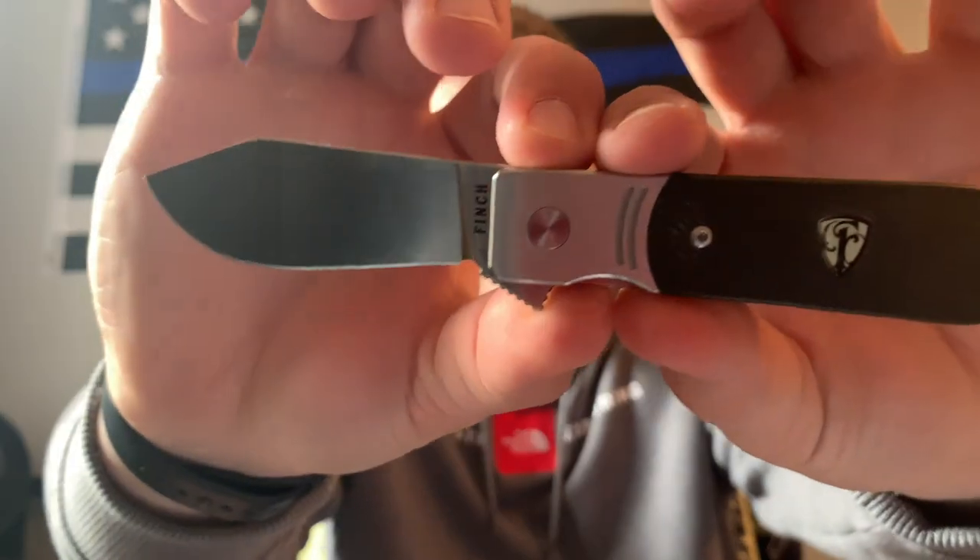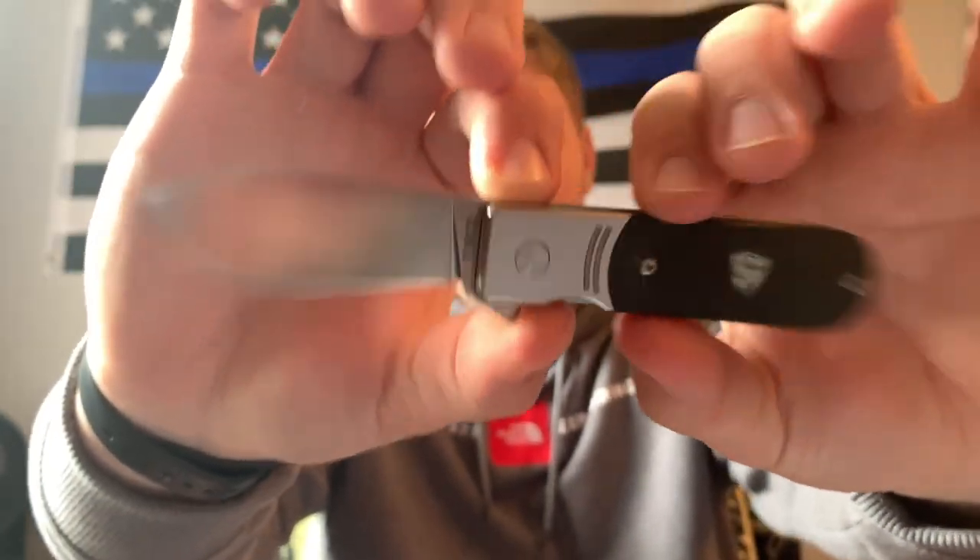If you haven't seen yesterday's video, go watch that and come back to this one. I have to thank Finch again — you guys are awesome. I can't wait to see the new models coming out in the summer. I'm pumped for the Devil's Finger, it just looks so good. So this is a review of the Finch 1929.